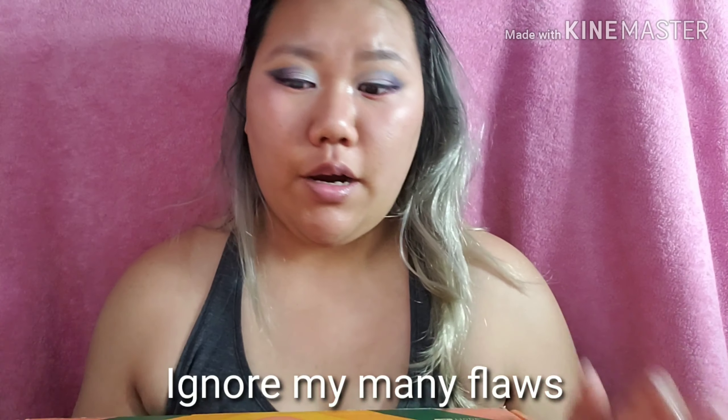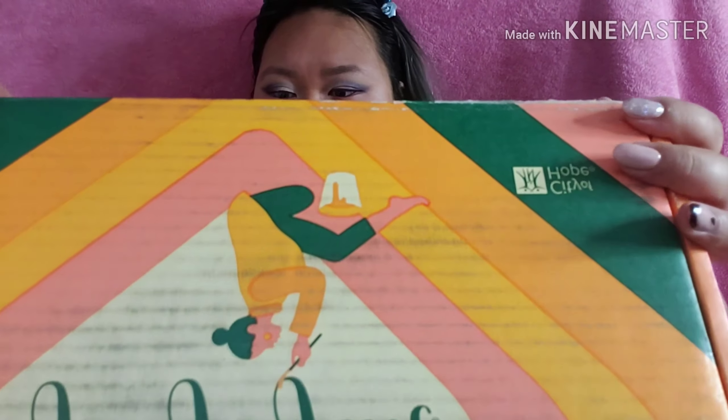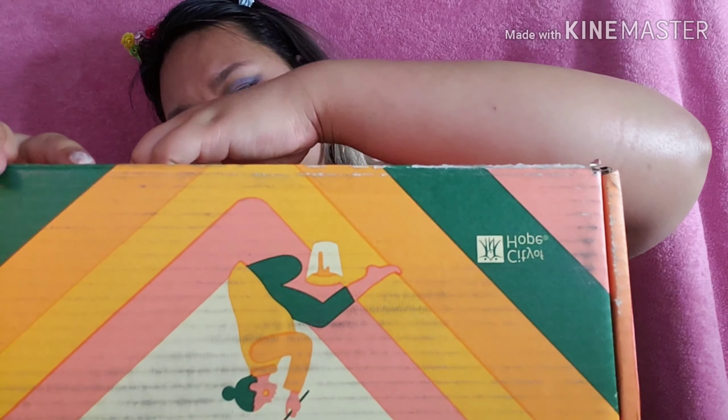Alright guys, so I got my very second FabFitFun box. I'm gonna go ahead and open it up. Thank you guys for coming to my channel — welcome back, and if you're new, I'm so glad you found me. We're gonna go ahead and open this up, and ignore my hair because I had it up in a bun.